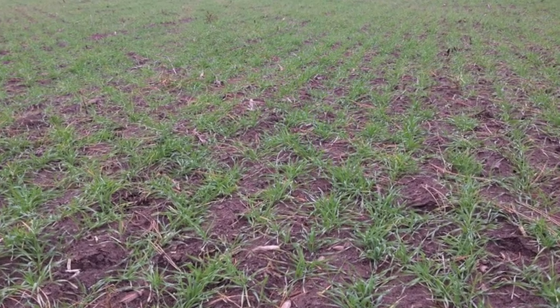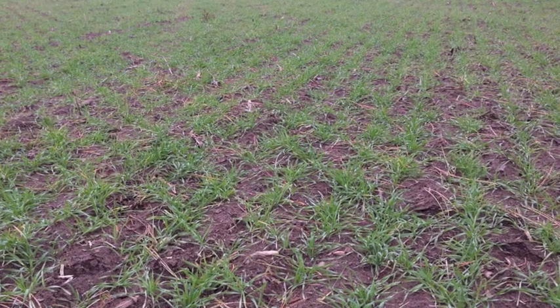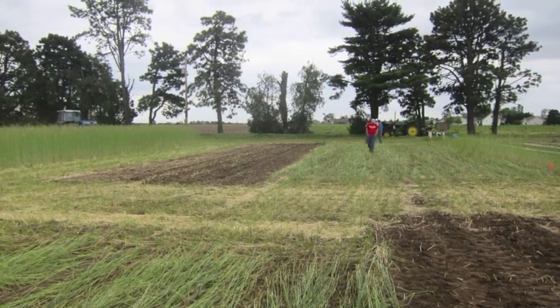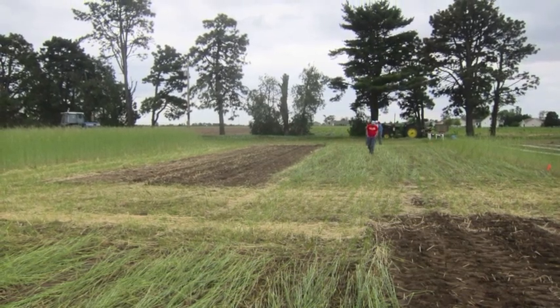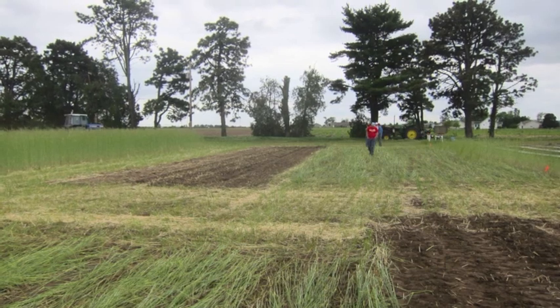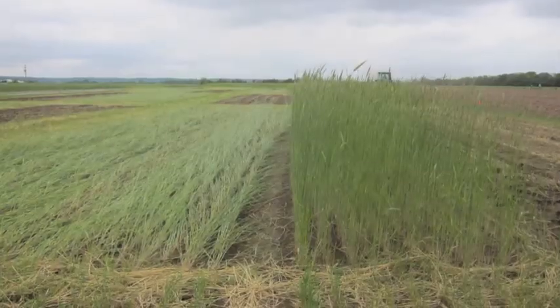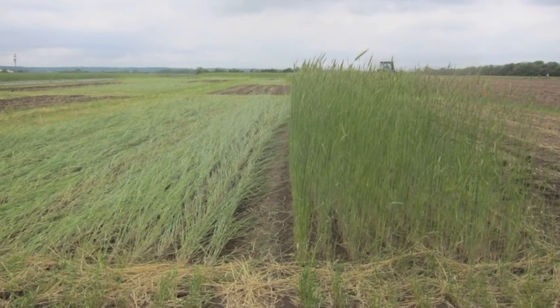Once your crop is harvested in the fall, you should plant your cover crop and allow it to grow for the remainder of the fall. The cover crops can be cereal rye by itself, or a mixture of cereal rye, legumes, and brassicas, depending on the planting date and the desired outcome. You'll need a thick stand of rye that will overwinter and continue growing in the spring.